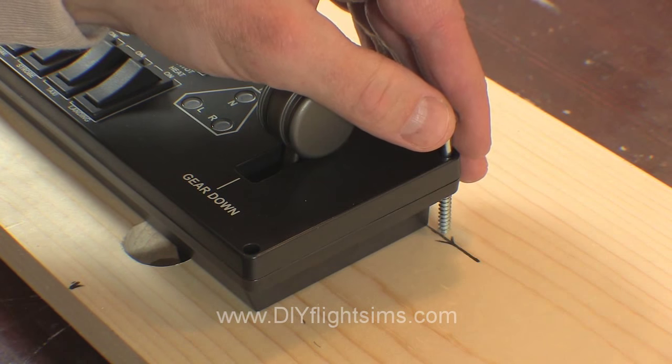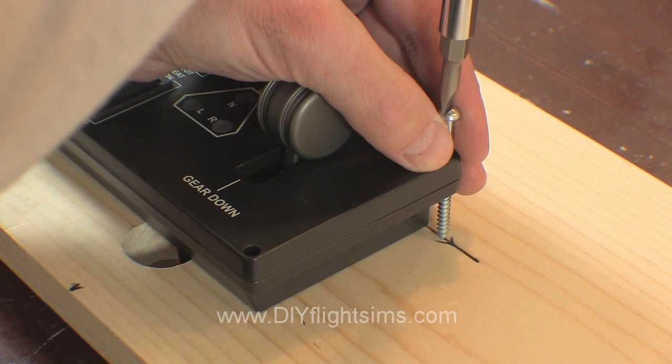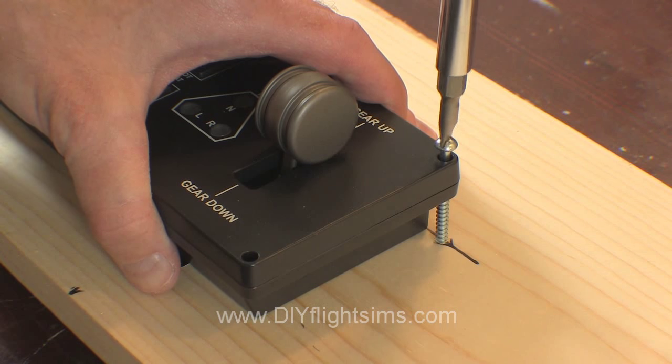Two of these mounting screws are closer to the middle of the board — you don't have to drill pilot holes for these. Do not tighten the screws too much or you will damage the switch panel. Just make them snug.